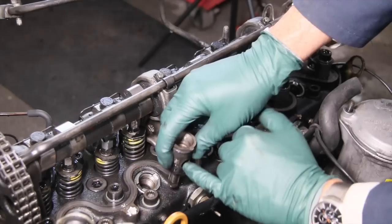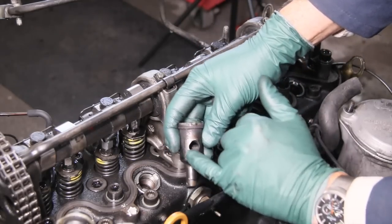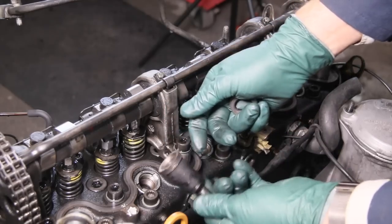The glow plug goes through this hole right here. So if you're trying to slide hammer this pre-chamber out, you're going to destroy the side of this pre-chamber.